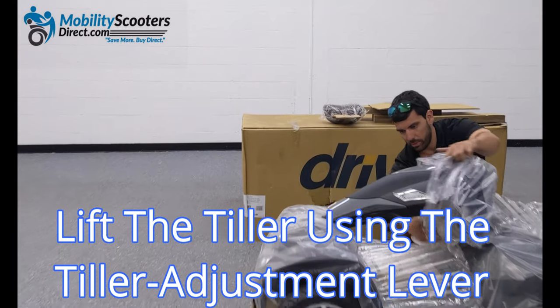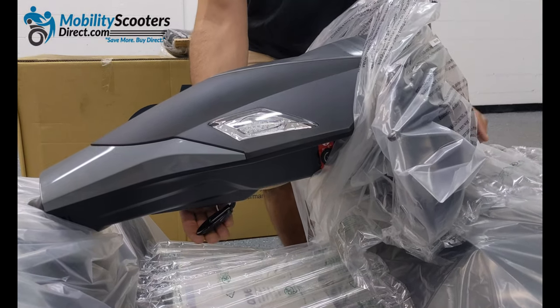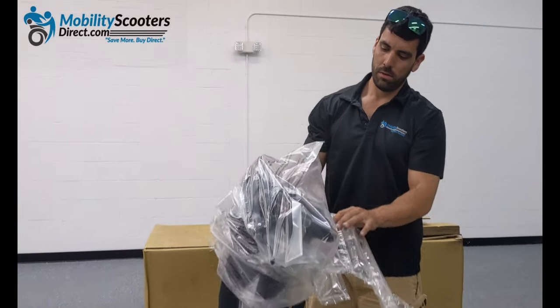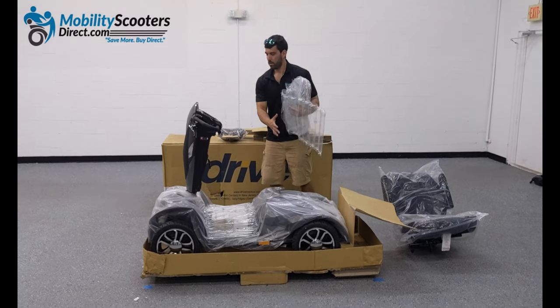Next you'll want to lift the tiller by locating the tiller adjustment lever, which is underneath the base of the tiller. Press it in and lift the tiller straight up so that you can access the rest of the components inside the packaging. You can go ahead and remove the plastic wrapping and the bubble wrap from the tiller.